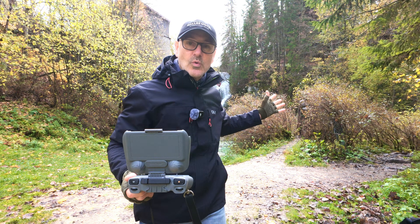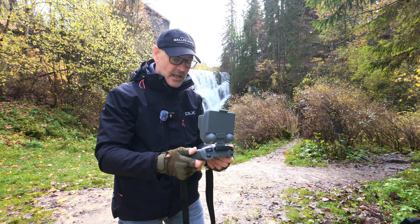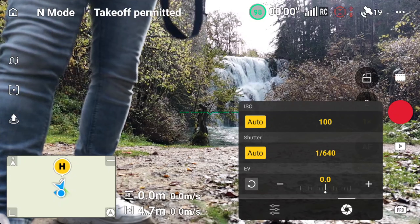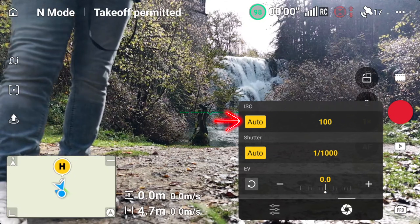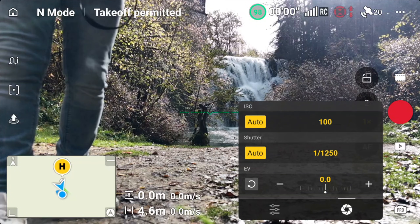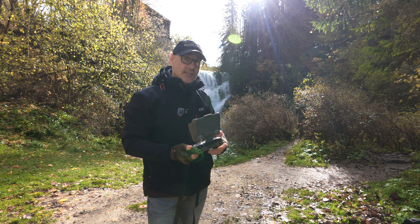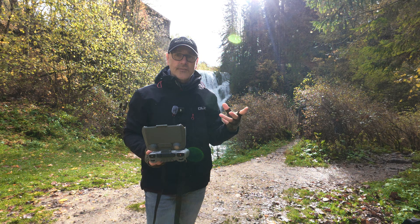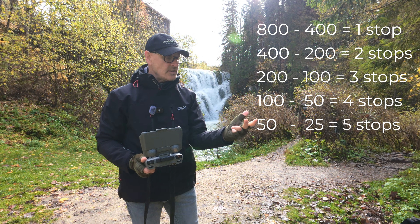We're going outside to do some examples at a fabulous waterfall. To slow the waterfall down and get that buttery smooth silky look, I'll try video first. Switching from auto mode to pro mode, we can see what it automatically wants to do. The ISO is 100 and the shutter wants to be 1/1250 — it's going up a bit because the sun's just popped out. So we want to bring that down to about 1/125th of a second to smooth it out.